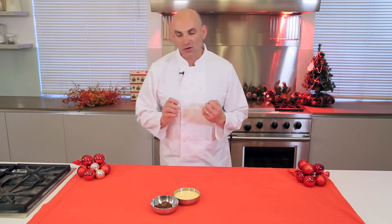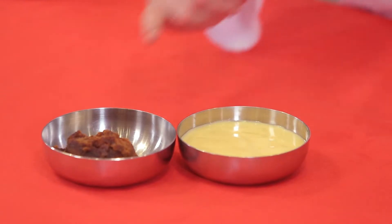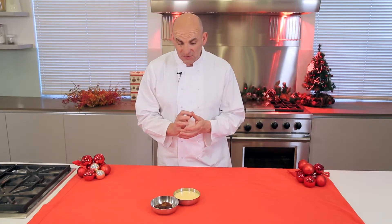Hi, I'm Chef Neil. I've got this really great Christmas pudding recipe for you to try out. So what I've got here is a nice rich fruit sponge. I've made sure that there's no nuts in it or anything like that, so when I blend it, it's nice and smooth.